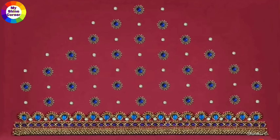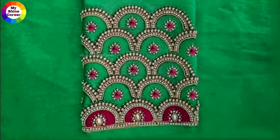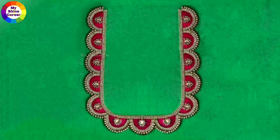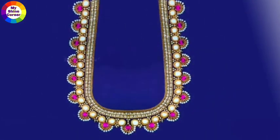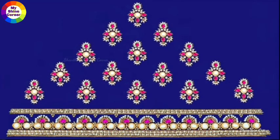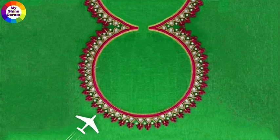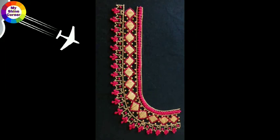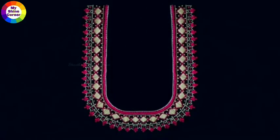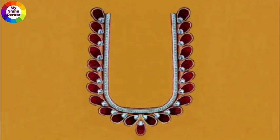If you are watching this video, please click the red color button. Click the bell and then you can upload the video notifications. If you are watching the designs, please click the red color button. In this video,